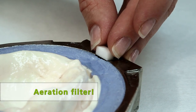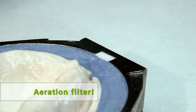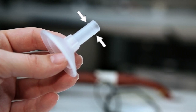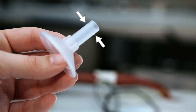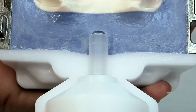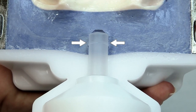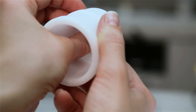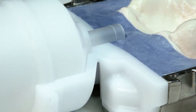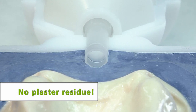Take the aeration filter and place it flush in the corresponding recess in the flask. During injection, the sealing lip of the funnel is used to seal the hollow space in the flask in the injection direction. Therefore, the funnel must be completely embedded in stone to prevent the resin from escaping the flask. Press the IvoBase funnel into the centering insert until it stops and place it in the lower flask half. Make sure that no plaster residue remains in the injection area.